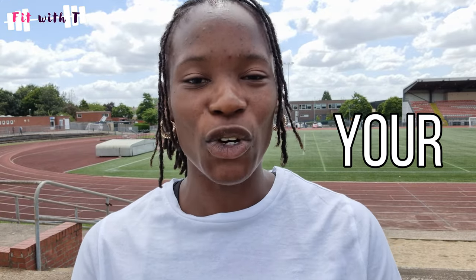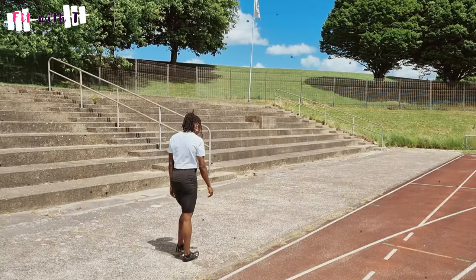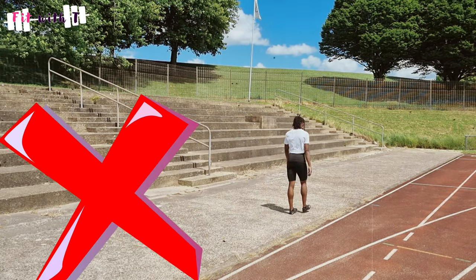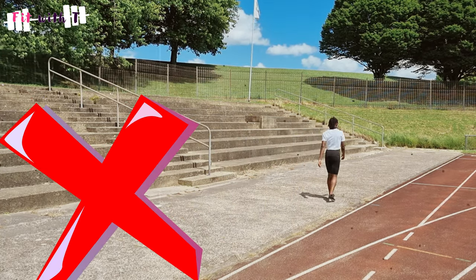My second tip is: do not walk on hard surfaces with your spikes. A lot of people have a bad habit of walking on concrete, mashing up the spike pins. If you walk on hard concrete, your spike pins will wear down very quickly. In training, avoid walking on concrete. At competition it's sometimes unavoidable, but that's one day — doing it all the time in training will wear your spikes down much faster.